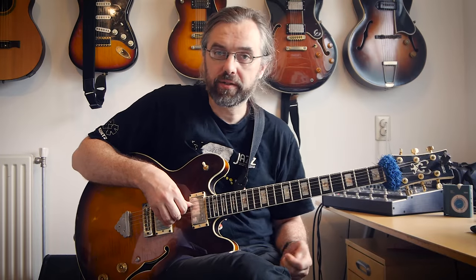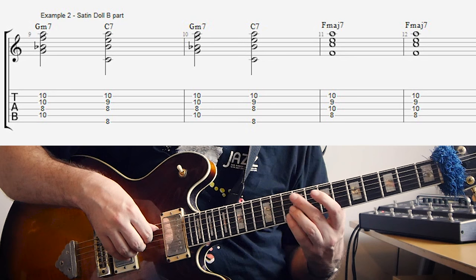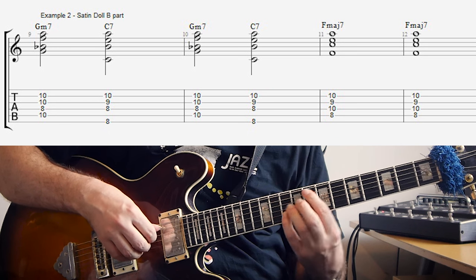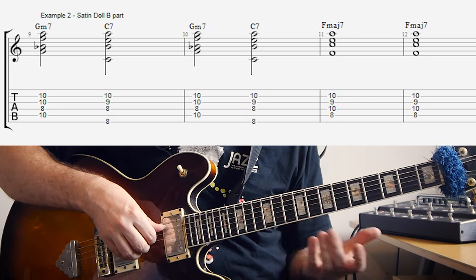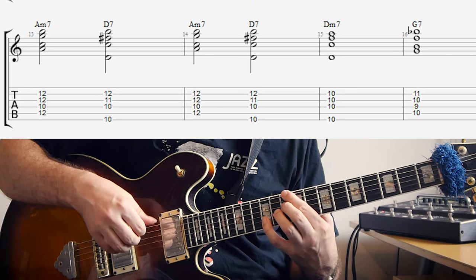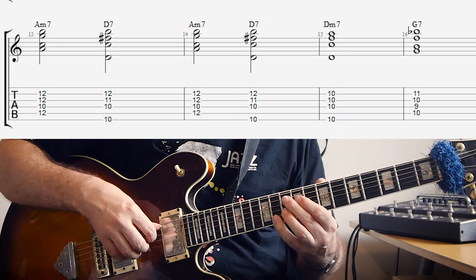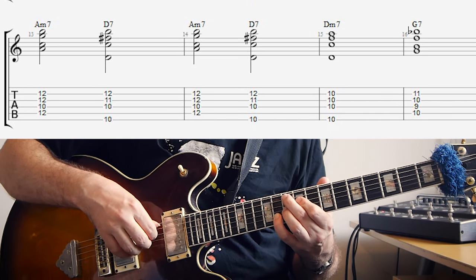For the B part of Satin Doll, we have what's called an Ellington Bridge, which means we get a cadence to the fourth degree. The fourth degree of C is F, and the cadence is a 2-5, so G minor 7, C7, and that's repeated. Then it goes to F major 7 for two bars. Then we get the dominant of the dominant — the dominant of C is G7, and the dominant of G7 is D7 — so we get A minor 7, D7 twice, then D minor 7, and then G7. In this lesson I chose to make it a G7 altered, just to throw one more scale in.